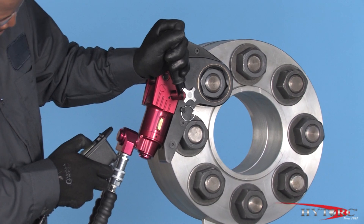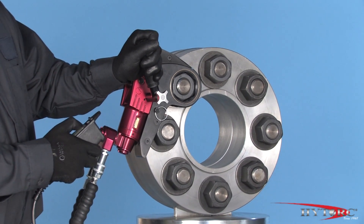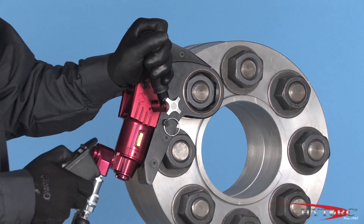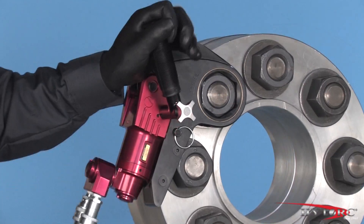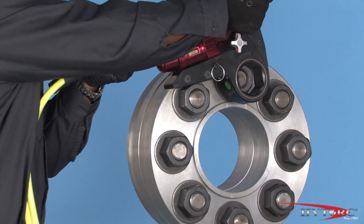By pressing and releasing the pump remote control, ratchet the wrench until it stalls at the preset pressure and the nut will no longer turn. Be patient on the last few strokes as the socket will move very slowly. If in doubt, always try another stroke. Remove and reposition the wrench on the next nut to be tightened, and proceed with your bolting plan.